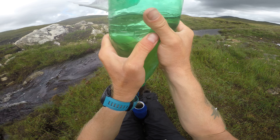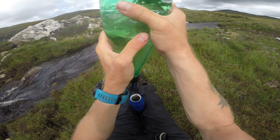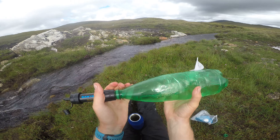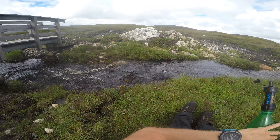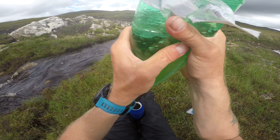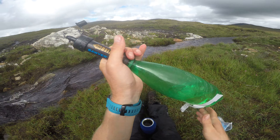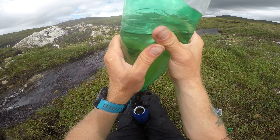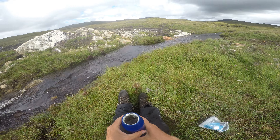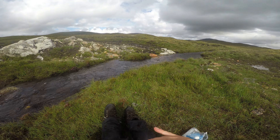Almost done. You'll notice it doesn't actually filter out the tannin — it's still got that tannin colour. So I hope the filter's working, but I'm pretty sure that's okay. Tannin is so small it passes through the filter. It's safe to drink and tastes fine.